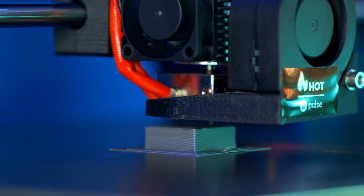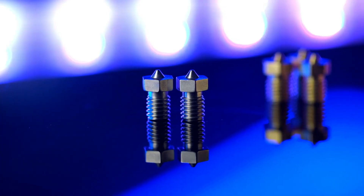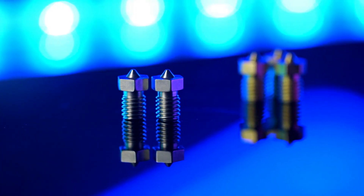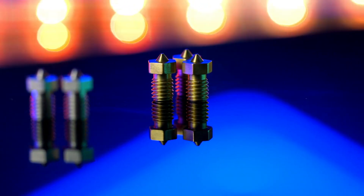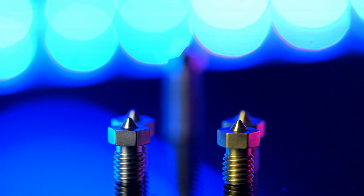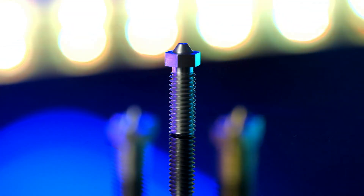No more unappealing messes, challenging nozzle swaps, or failed prints due to crusty old baked-on filament. Matterhackers' Clean Tip line of nozzles is offered in both brass and stainless steel versions, so you can experience mess-free, frictionless printing with a wide range of materials. A volcano version is also available in stainless steel to accommodate your high flow printing needs as well.